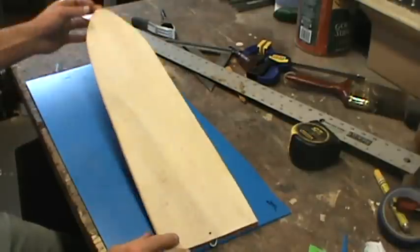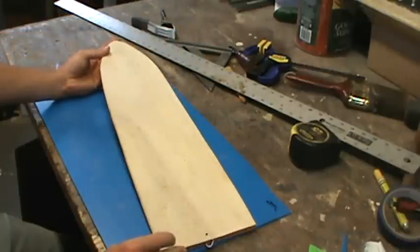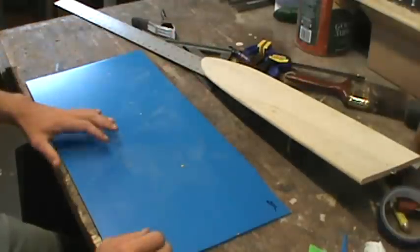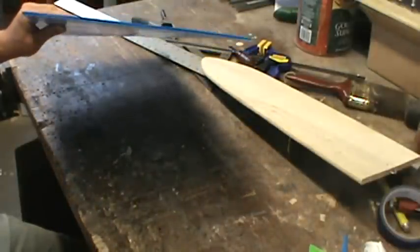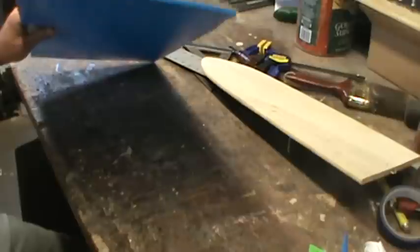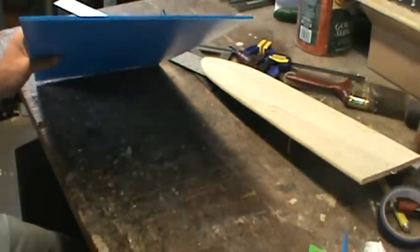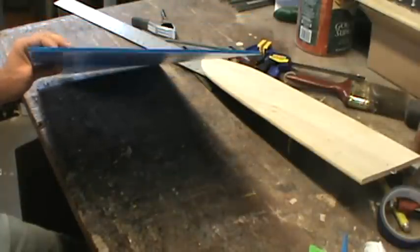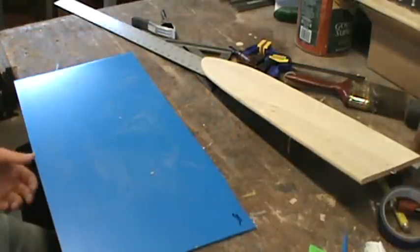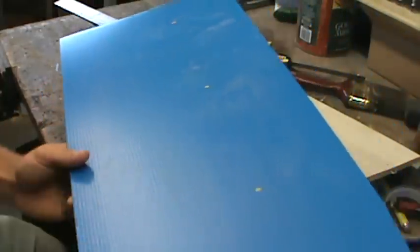All you take is a solid board — a wood muskrat stretcher — just for a template to trace, and then this plastic board. I got this from a friend at a place he works at, but this is the same stuff they use for politician signs along the road. You can see there's lines in it — you want those to run lengthways when you trace it.